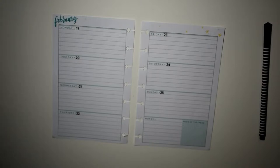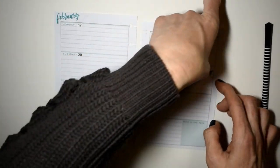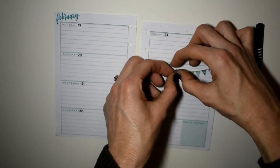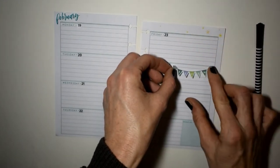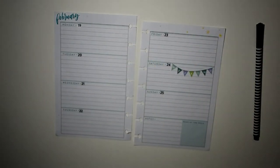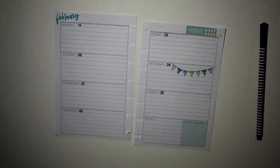I'm going to keep with the colors that are on the page. I found this really cute weekend banner — it gave me a little bit of trouble getting lined up, but we got it, to celebrate the weekend! I'm going to put this hydrate sticker right there because I really am trying to drink more water, so that'll kind of hold me accountable.